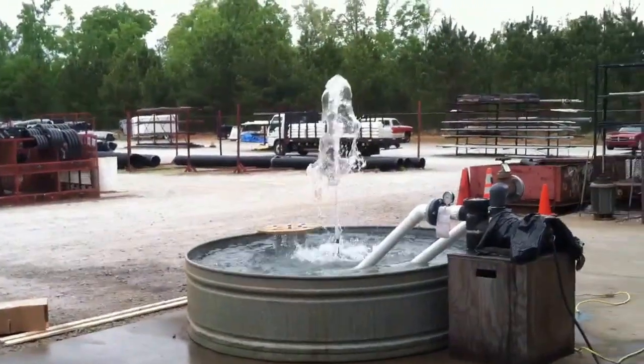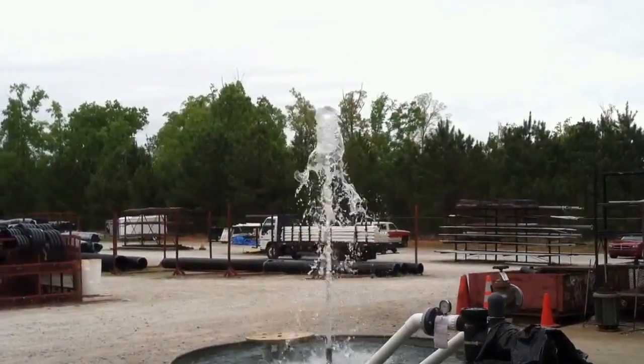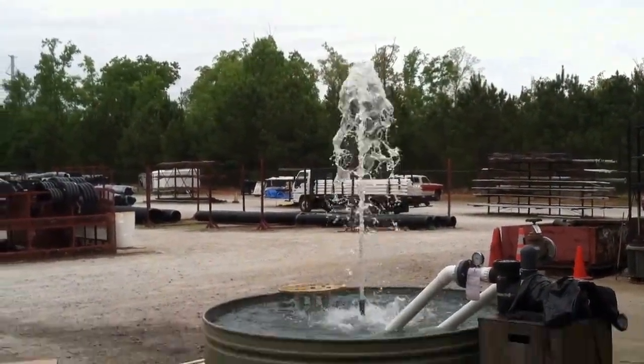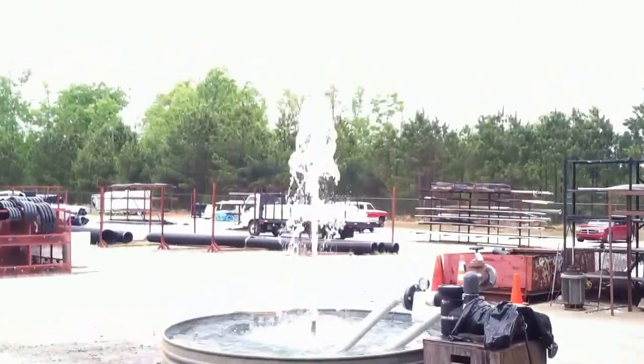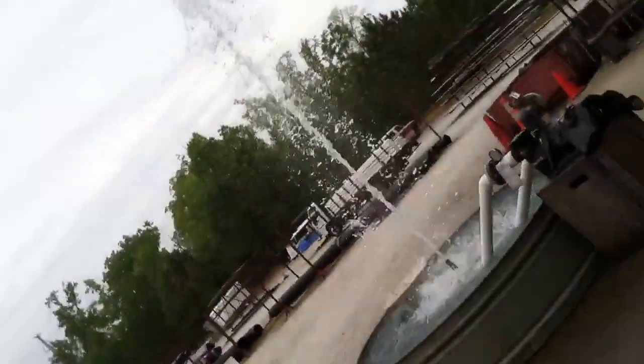Excuse me, Kyle, let me take it. 200? Go to 400. 500 — about 5 feet. 500 is halfway. It's about 8 feet.